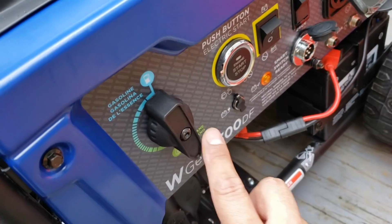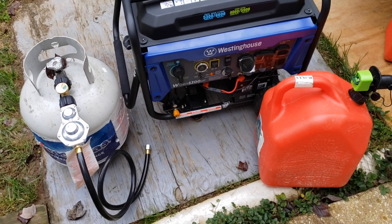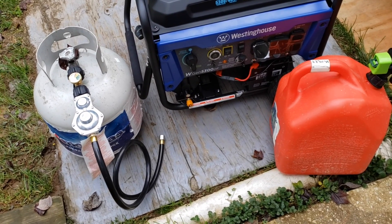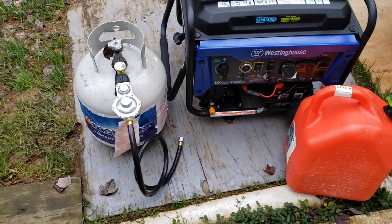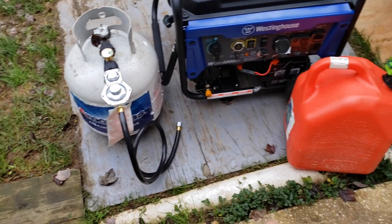Being connected and running on propane is a really cool feature of this system — it is dual fuel. When thinking long term, if you're keeping this generator as sort of a standby generator to help you out in the event of a power outage, I will definitely stick with propane because it has a much longer shelf life compared to gasoline.